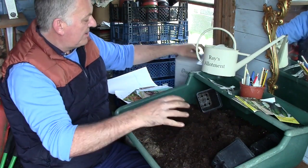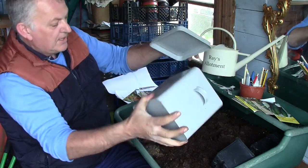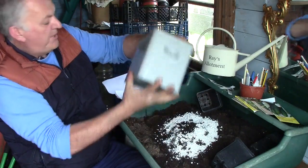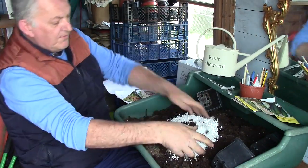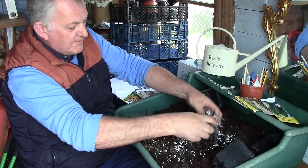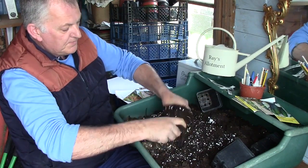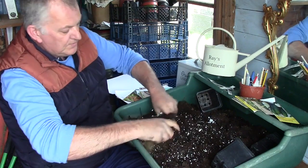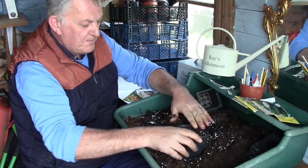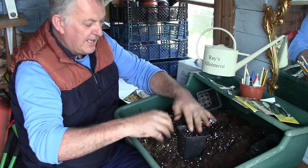So all of these seeds we're going to do basically the same way. We've got some multi-purpose compost, just going to add a bit of perlite to the compost, and then we can fill our trays. Pressing them down.